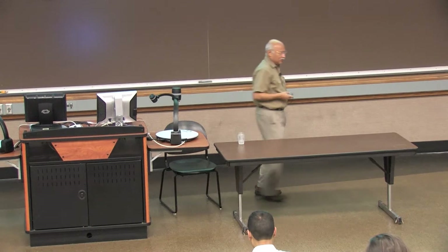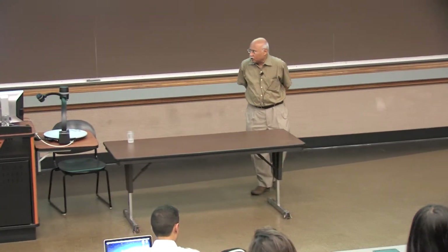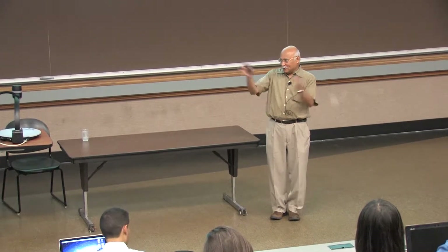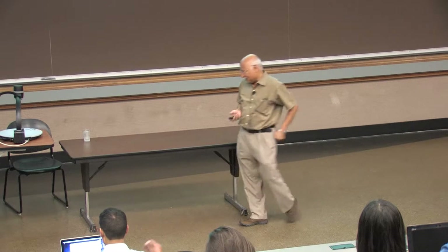Okay, so thank you very much for an overly generous introduction. Putting a summer school together like this is not easy, so we should thank all the organizers who have done a great job.